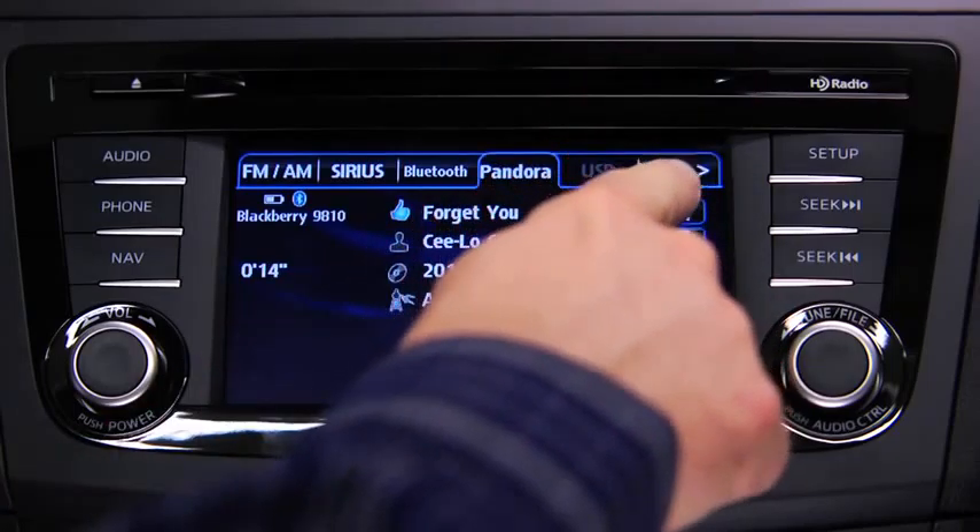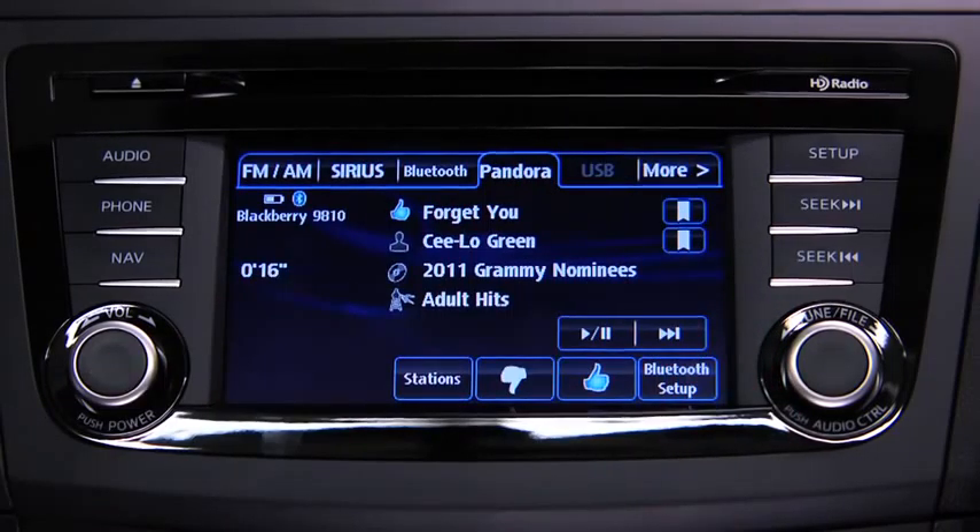To bookmark a song or artist to check out later on the web, touch the Bookmark button on the right side of the song or artist's name.